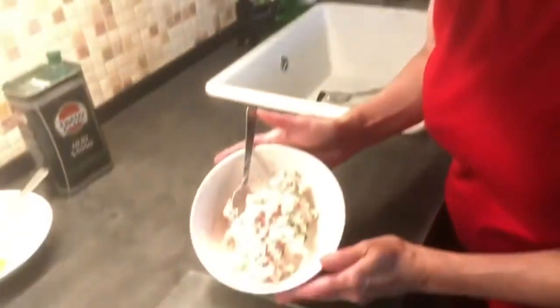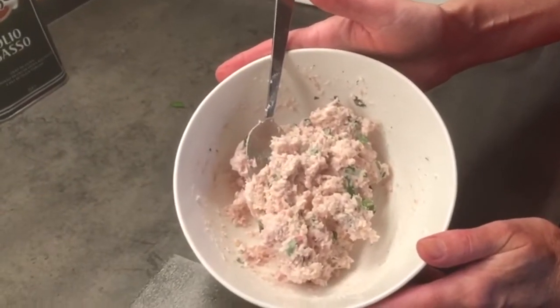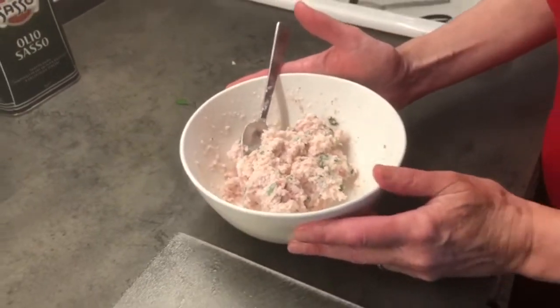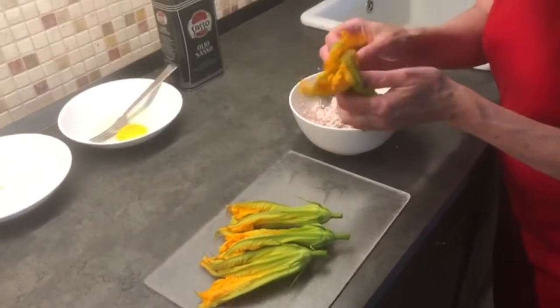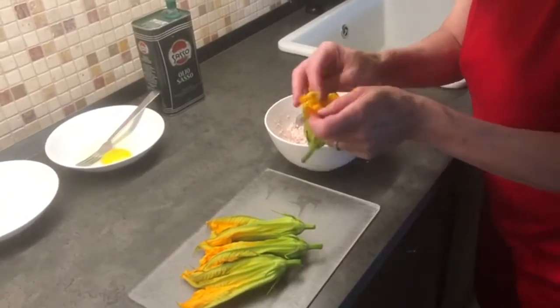I've finished making the stuffing for the zucchini flowers. If you take a look, it's a very pale pink — all the ingredients are mixed in: the parsley, the nutmeg, the parmesan cheese, the ricotta, and all the meat.